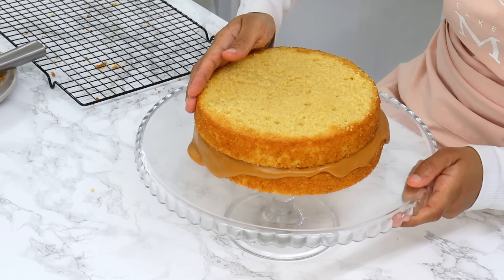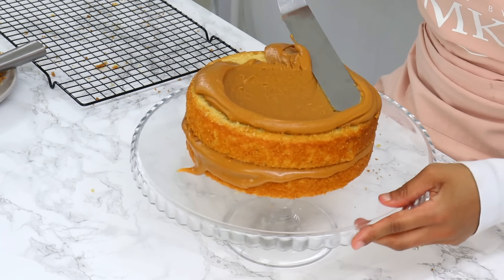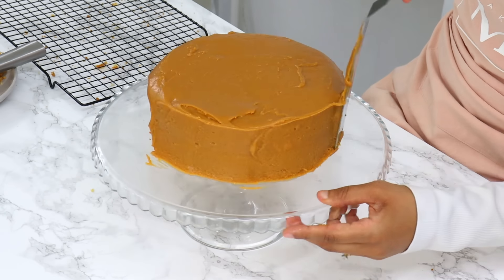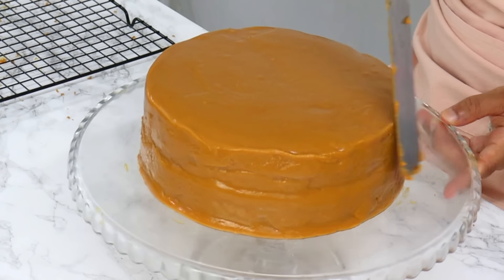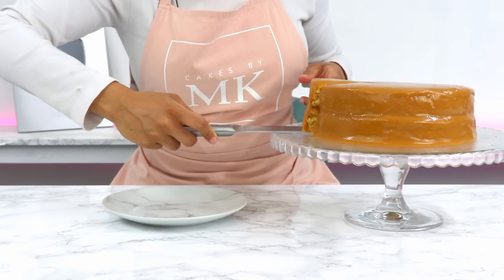Next I'm placing my second cake layer on top, and again spreading out a generous amount of the caramel on the tops and sides of the cake. I'm just using my offset spatula to spread out the caramel, and I'm going for a kind of rustic look. You can go ahead and decorate this cake however you like, but I'm just going to leave mine just like that.